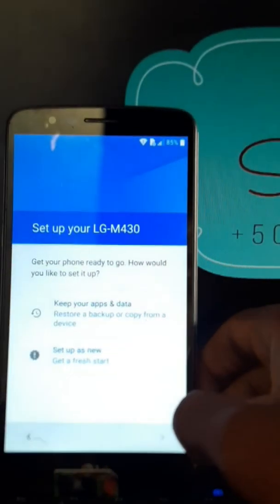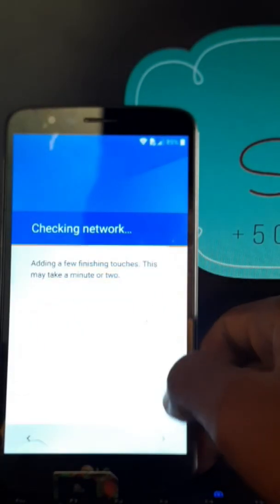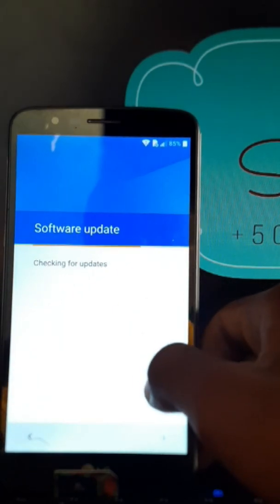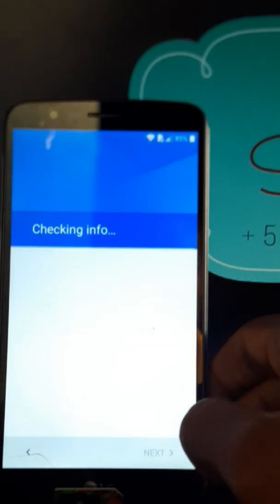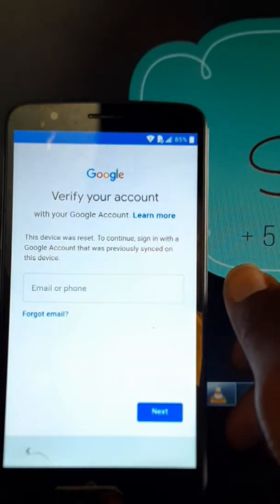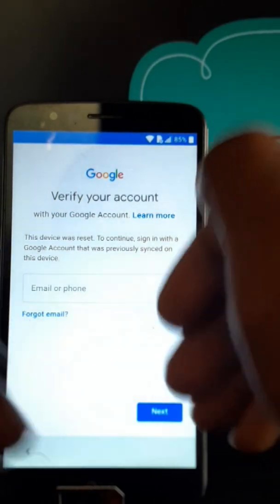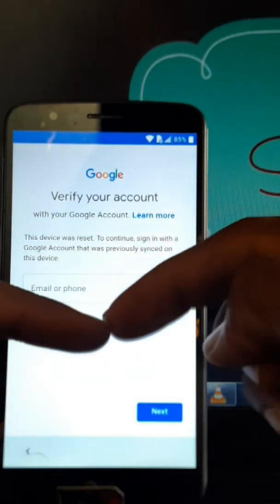You can subscribe for the next videos and upcoming features. We are here for you, just to help you with your phone. As you can see on the screen, this device was reset and to continue, you must sign in with a Google account that was previously signed in on this device.